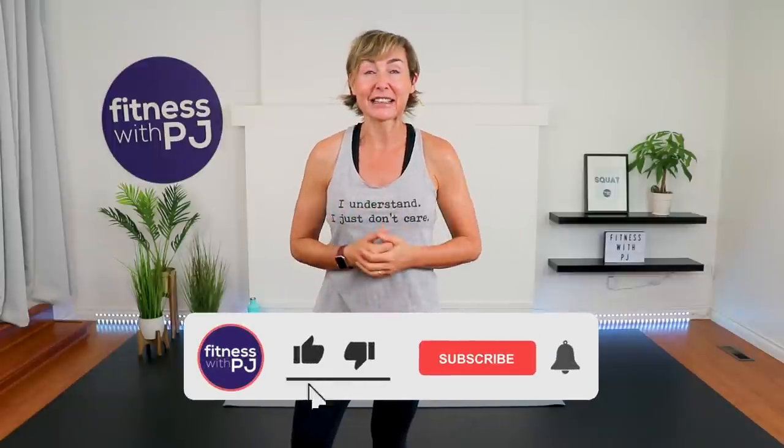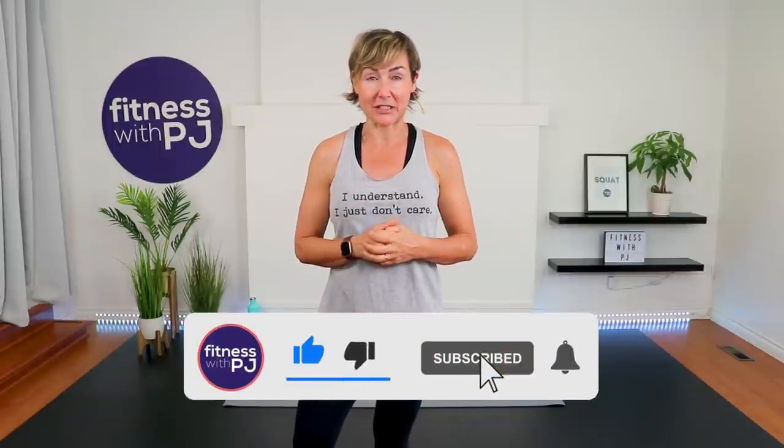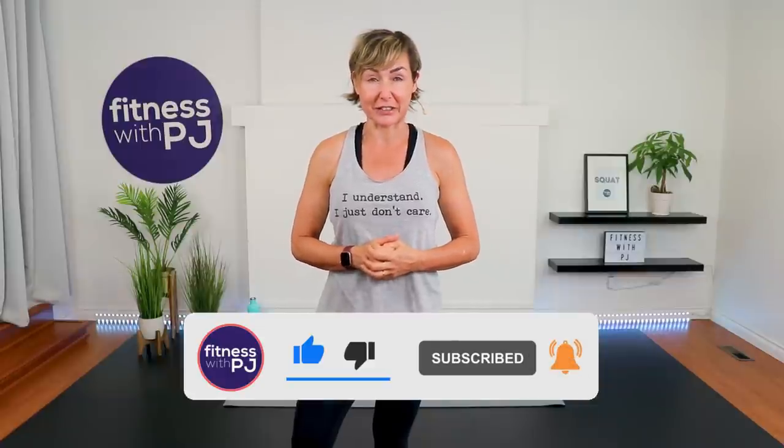Hey there, good looking. You are going to love this sweaty boxing workout that anybody can do — no coordination required. There are no tools for this workout. However, we are doing some push-ups at the very end. So if push-ups bother your wrists or your shoulders, or if you just hate them, grab a pair of moderate dumbbells and I'll show you an alternative.